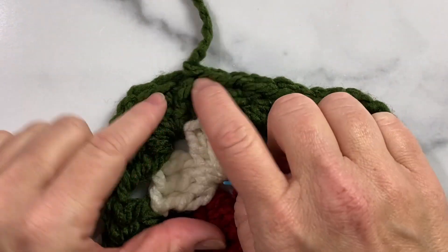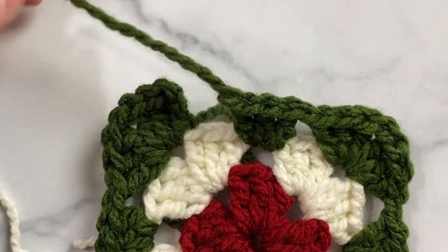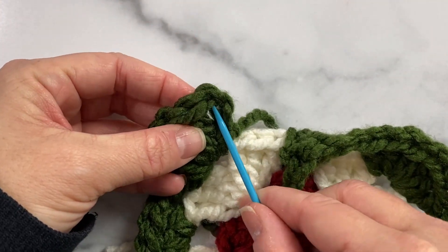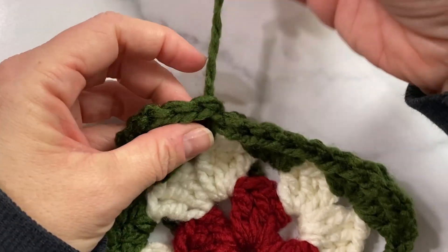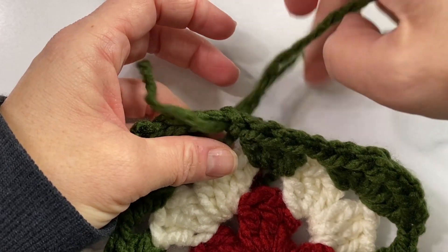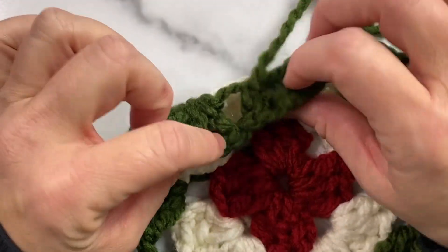If you want to do a neater fasten off and not have this little notch right here on your last round, instead of joining with a slip stitch, you can pull this loop out, grab your yarn needle, and then join with the yarn needle instead. So I'm going to go one, two — into the third chain — I'm going to go under both loops of the V with my yarn needle, pull that through, and then come down through the center of this chain one space, the last stitch that we did. That makes a nice clean join — it looks like a stitch right beside these other two stitches and you don't have a little notch coming out. Then just weave in all the rest of your ends.